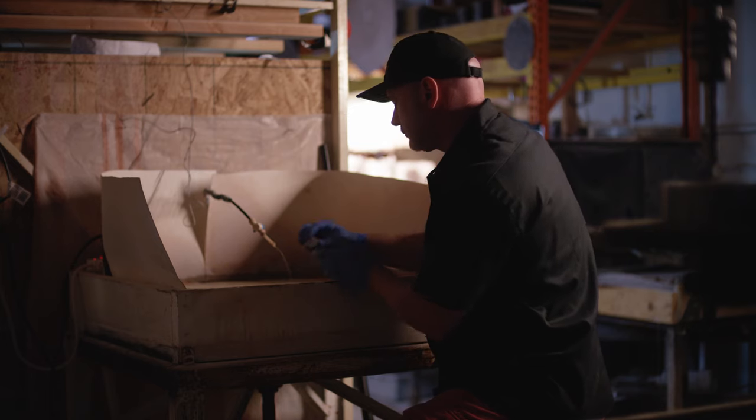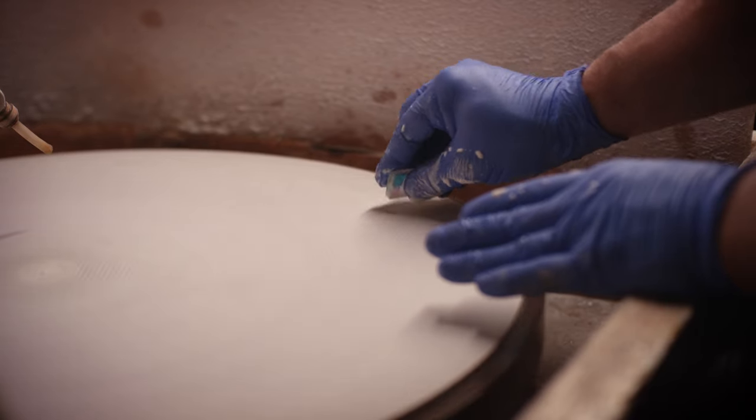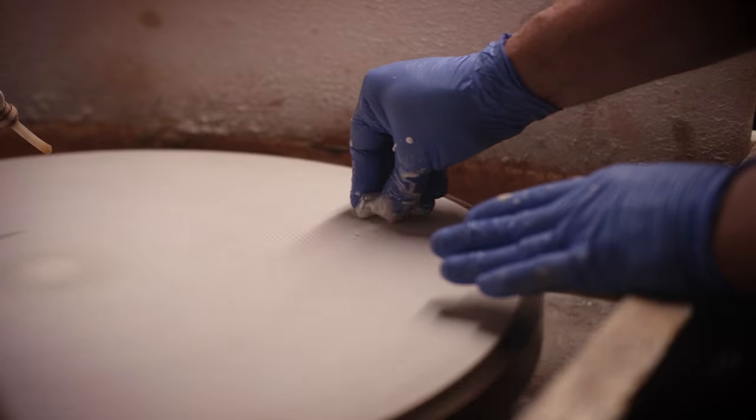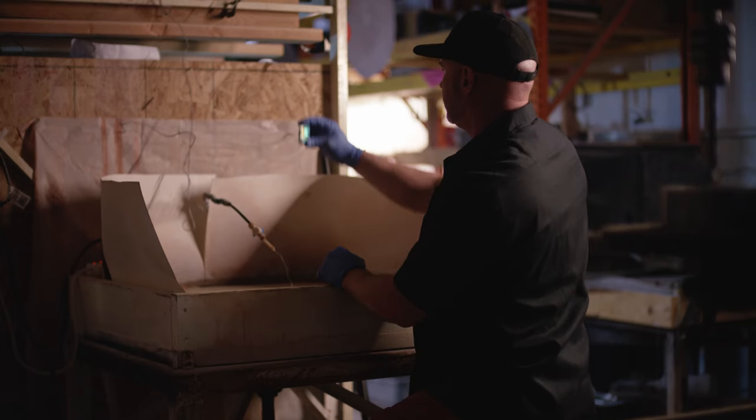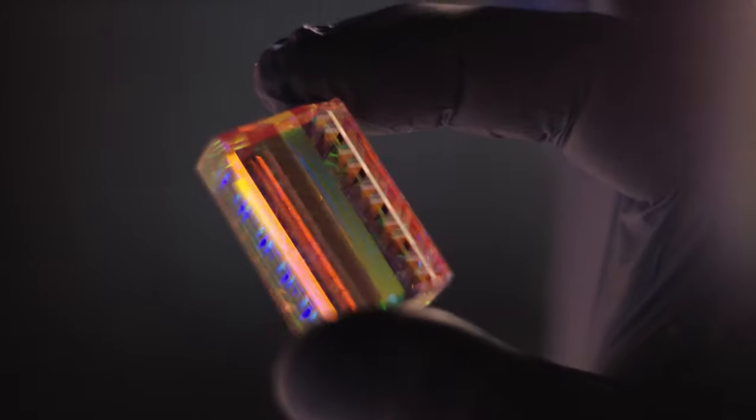I want them to have something that they can go home with. How I get there is very much the same way as with my larger pieces of art. I first laminate several pieces of optic crystal together and then I'll start to compose a larger what I would call a core piece.